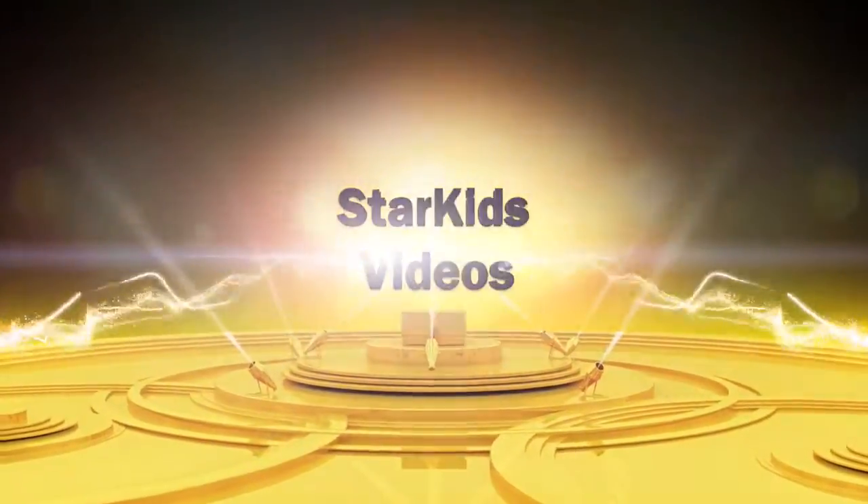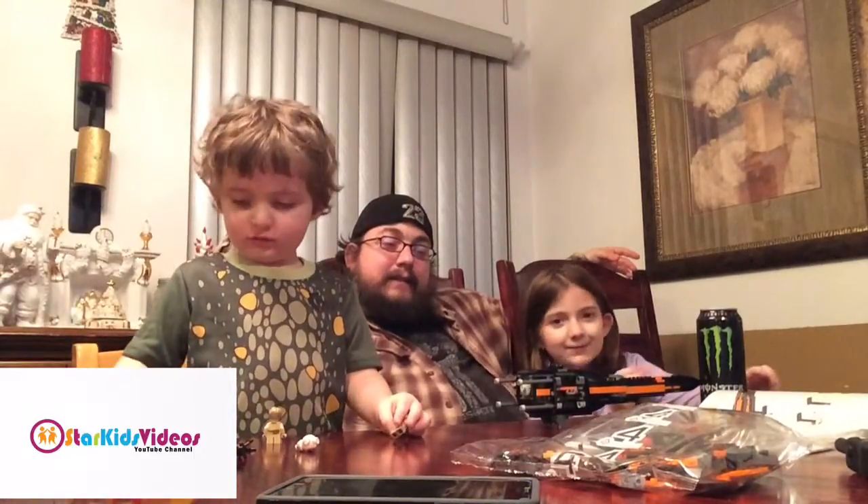Star Kids Videos! Welcome to Star Kids Videos! And we're going to show you the rest of the Legos.